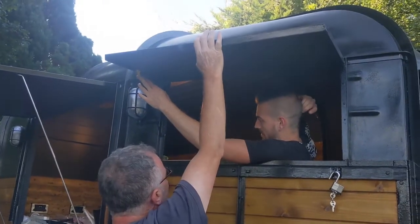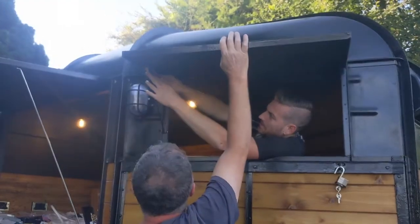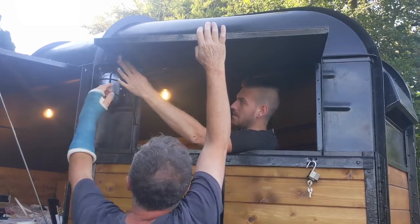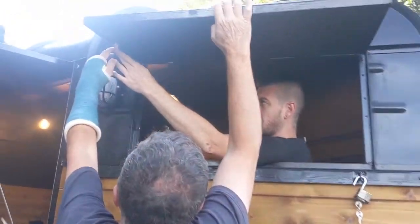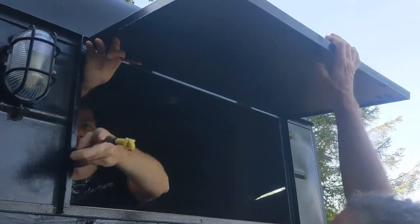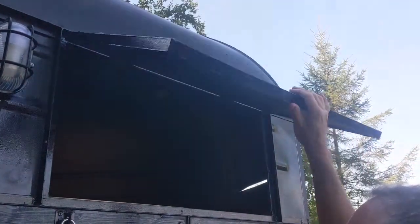We're just trying to fit the prop stands for the little hatch, so we've gone for something like a car bonnet. You can see, and then we're using that — probably the easier way to fit our hatch.